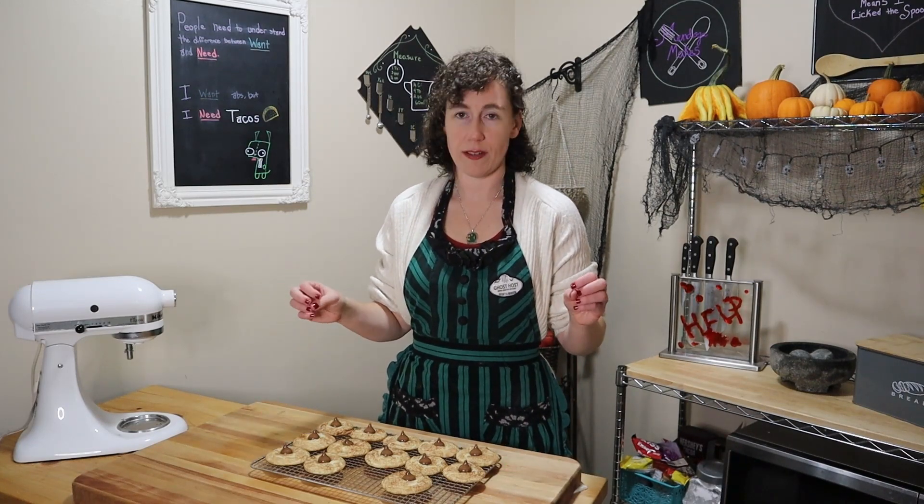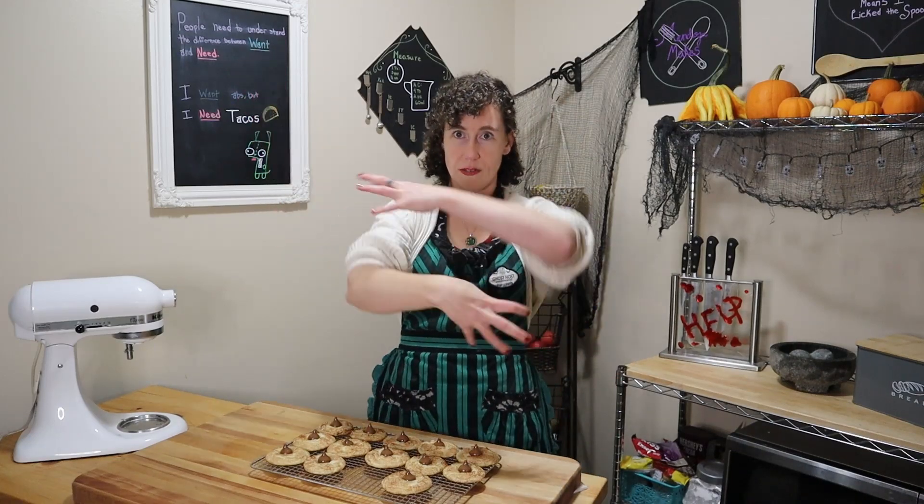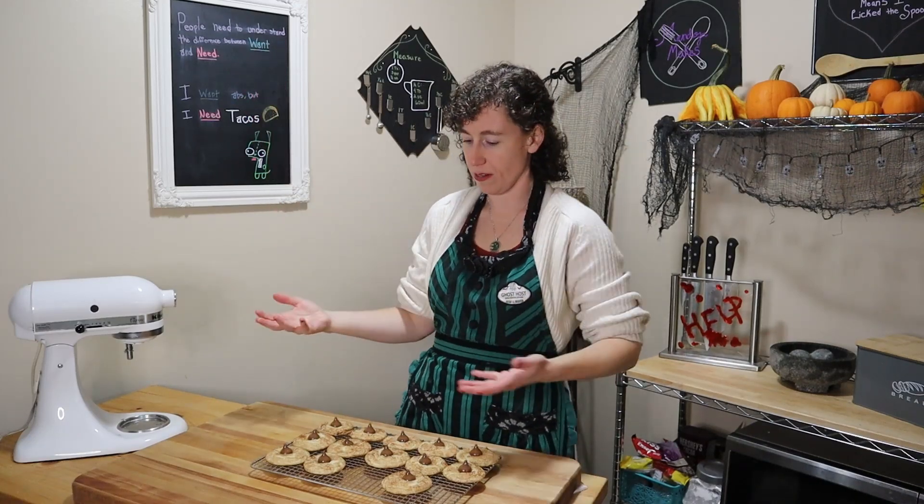Twist on the peanut blossom, mixed with a snickerdoodle, and morphed into a Halloween — maybe — type flavor profile. If you like this video or you learned something, give it a like. If you'd like to learn more, subscribe to my channel. Thank you for watching, and I'll see you next time.